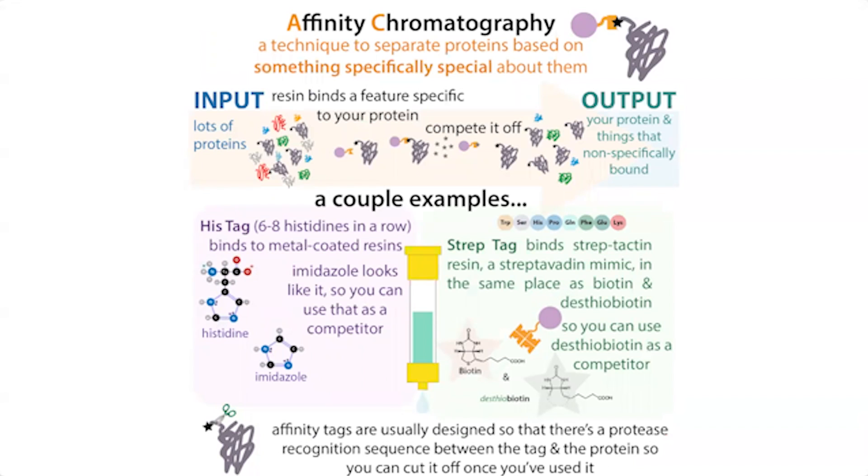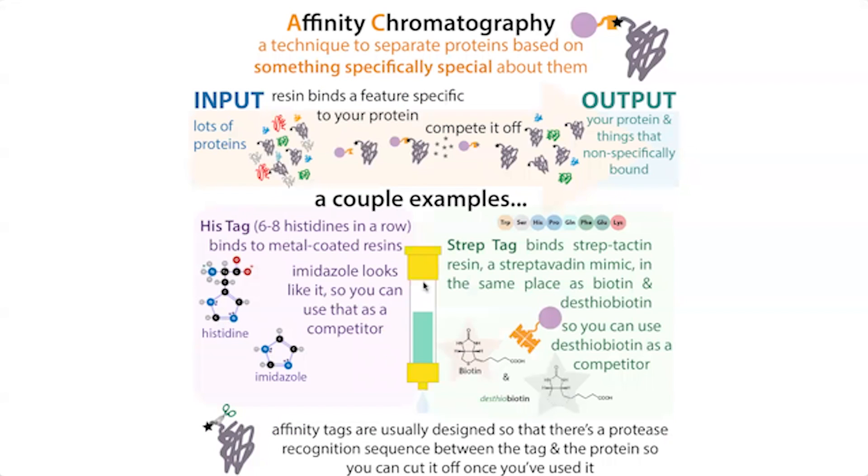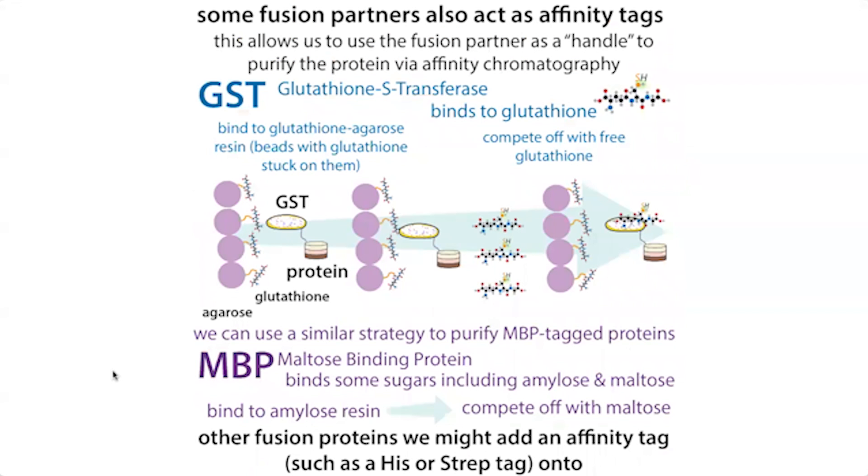For a Strep-tag, you add thiobiotin as a competitor. For GST, you add reduced glutathione. For MBP, you use amylose resin and compete off with maltose. Each case has a different type of resin — nickel NTA for His-tag, streptactin for Strep-tag, glutathione sepharose or agarose for GST, and amylose for maltose-binding protein — and different competitors to elute the protein.